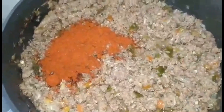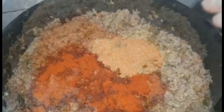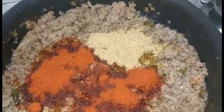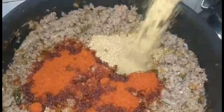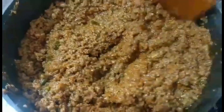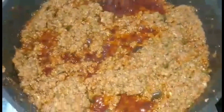After half an hour, add around two heaped tablespoons of chili powder — you can add less if it's too spicy for you — and also add around two heaped tablespoons of dhania or coriander powder. Mix it very well, break the lumps, cover it, and let it cook on a very low flame for another 10 to 15 minutes.